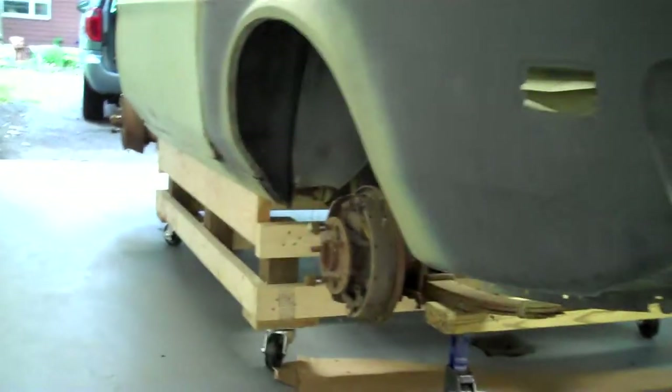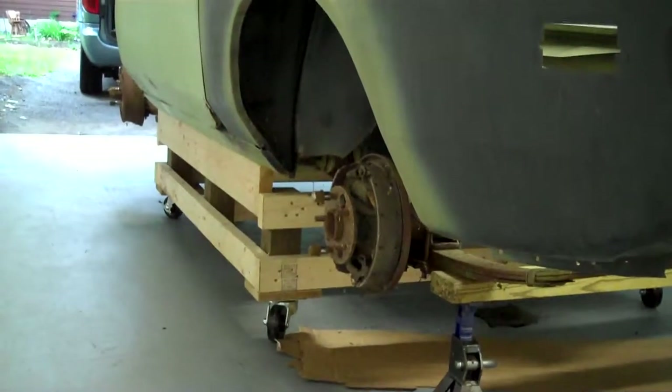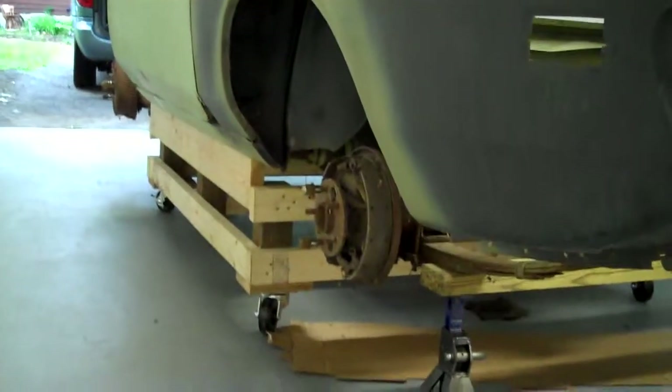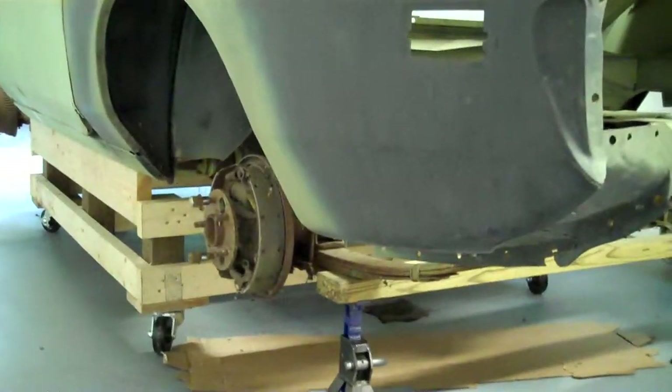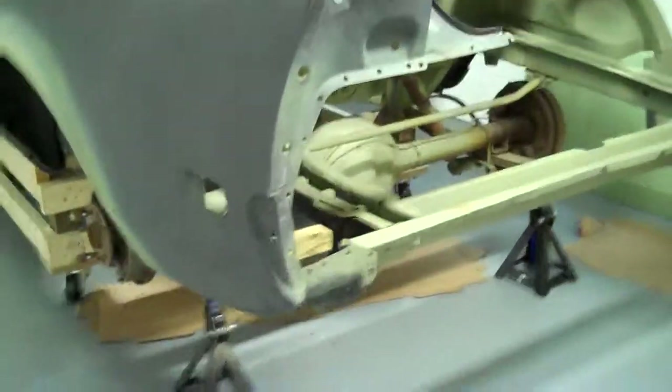We're going to be referencing all that off this jig. This is just the base of the jig. I'm going to be fabricating a lot more parts for it to hold everything in place and measure, so that everything is perfectly square and where it should be.